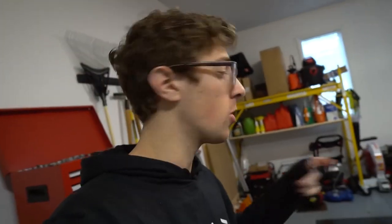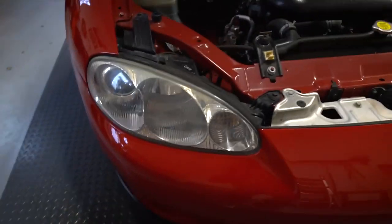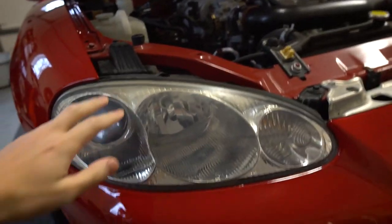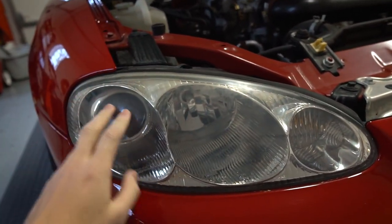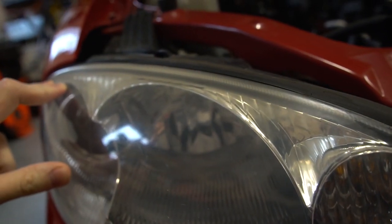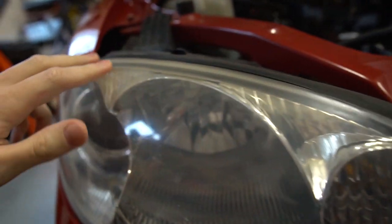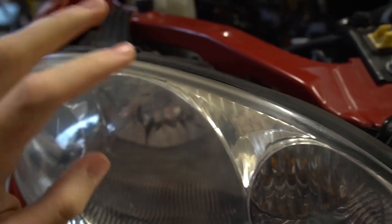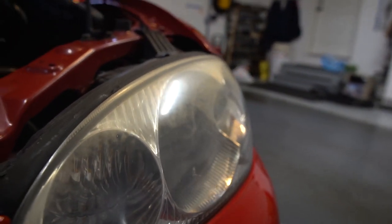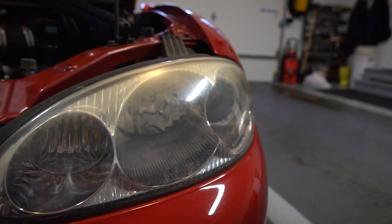Let me show you the headlights we're going to be working on. This one is not too shabby — you can see it's kind of at the top where the yellowing occurs, just slightly starting to yellow out. This one isn't the bad one.